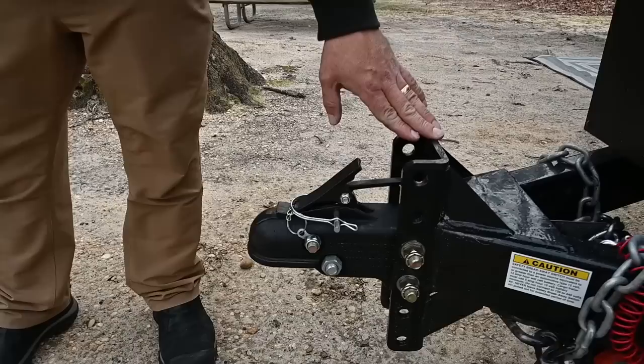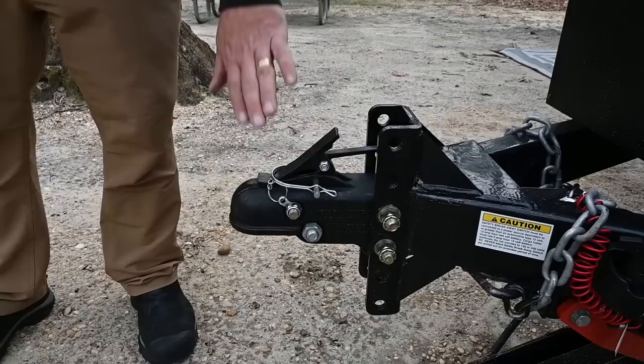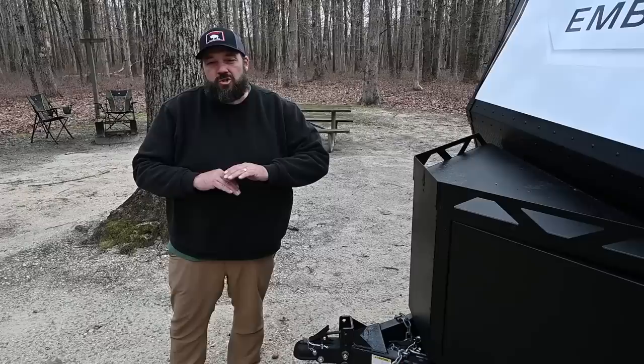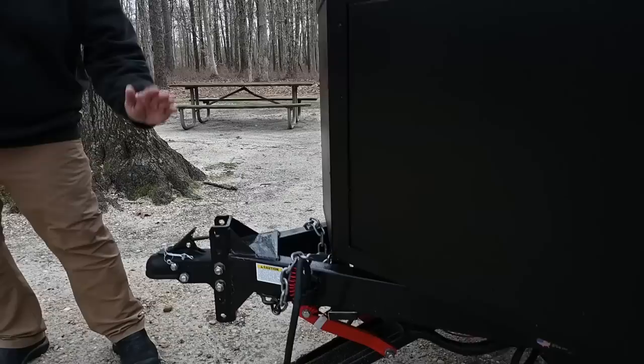Up here we have what Ember calls the versacoupler. It's adjustable, which makes it really easy to get hitched up nice and level with your tow vehicle. It can also be fully removed so you could put an articulating hitch here if you really wanted to go off-road. I'm using a Fastway adjustable hitch on my F-250, which is also adjustable, so it was super easy to get my tow vehicle and the RV very, very level.